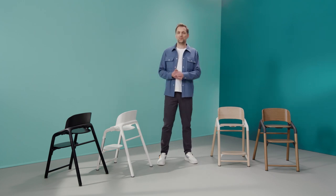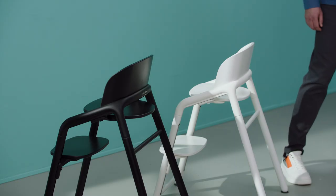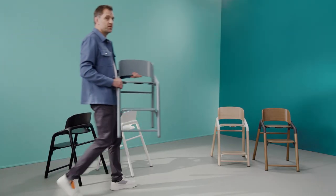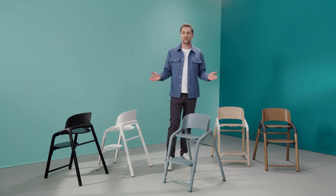The Giraffe is available in four sleek and modern colors: natural wood with white, warm wood with gray, all black and all white. On top of these four colors there's even one more — blue — exclusively available at bugaboo.com.